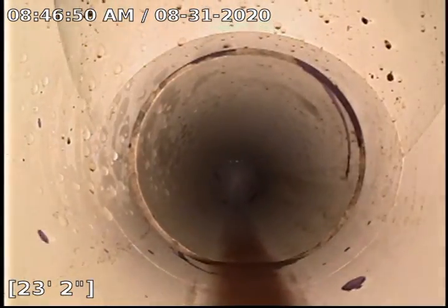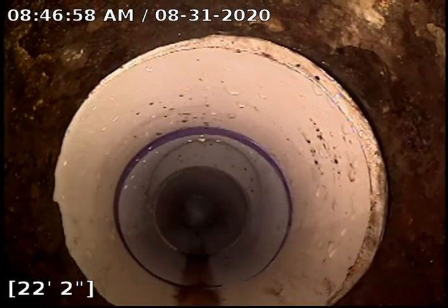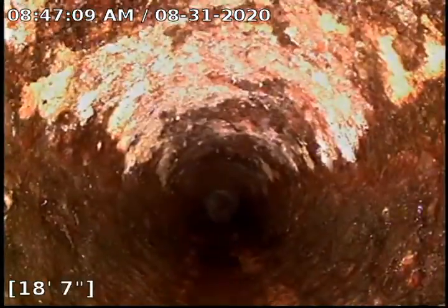Backing up, there is a clean out going upwards right there. And then we transition to the cast iron at 22 feet. The cast iron did have quite a bit of sludge and scale buildup, and it looks about better now.